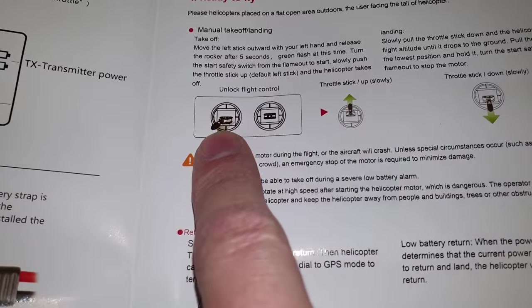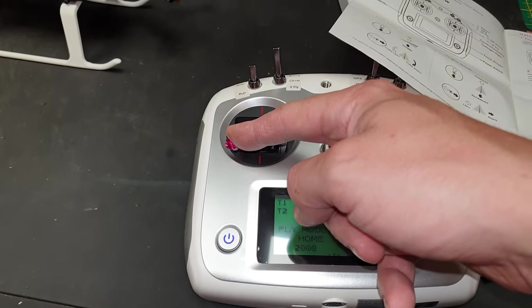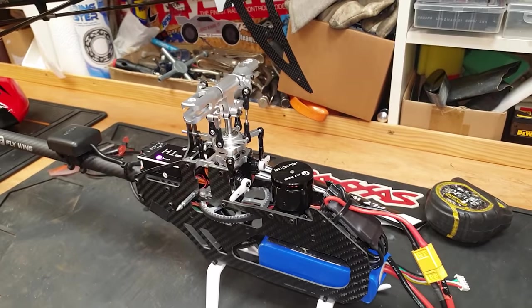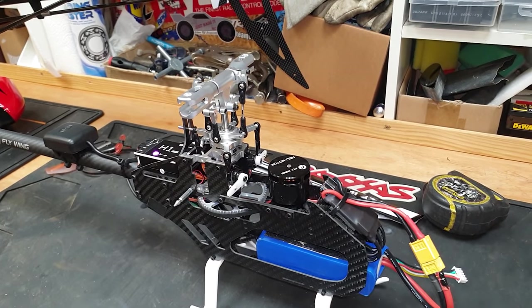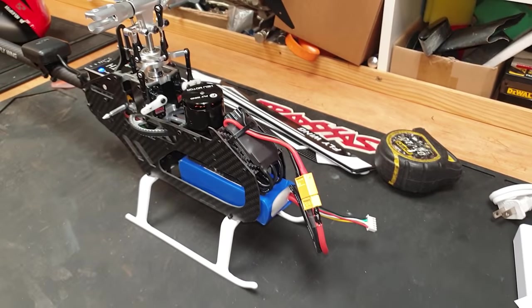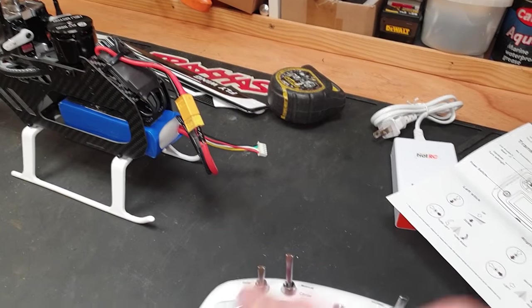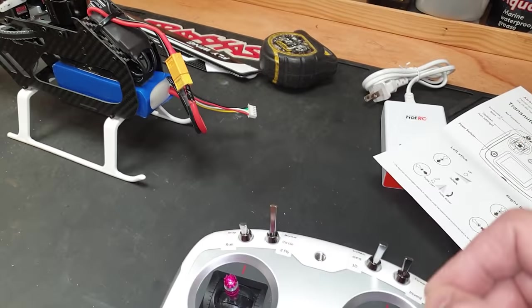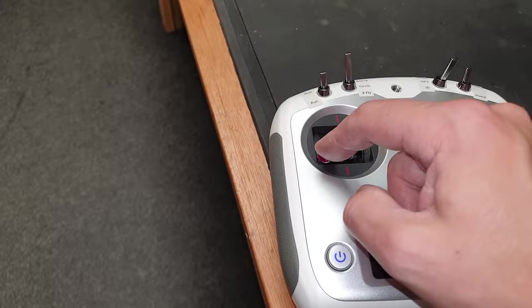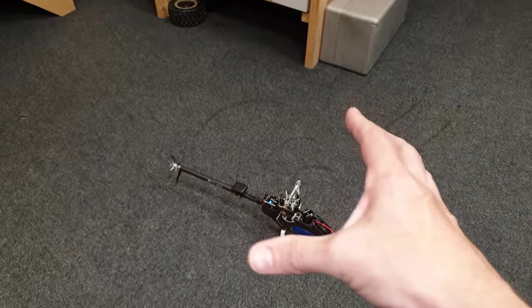To unlock the flight controller you've got to hold that stick all the way down. In GPS mode it's not doing anything — it's probably waiting for a signal. Switching to 3D mode should let you do anything you want. Yes, that's working — up, down, run. I'll put it on the floor just in case, mess about with it a bit, and get back to you.